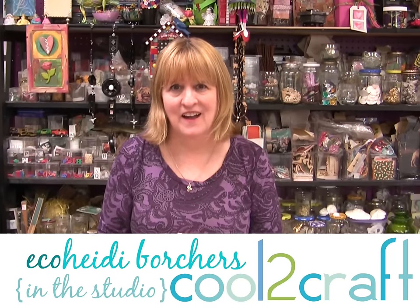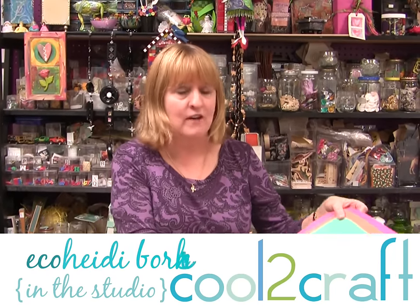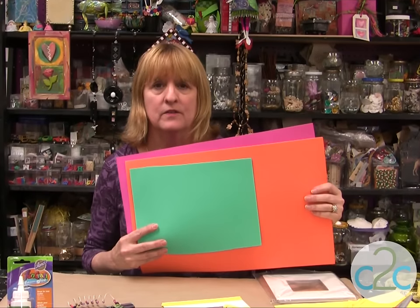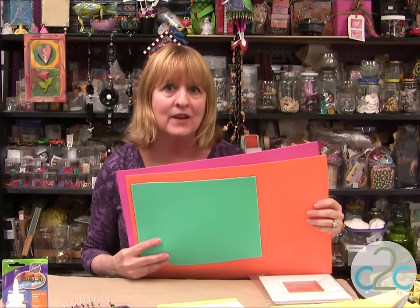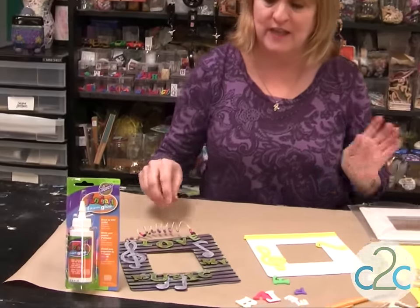Hi, I'm Heidi Borchers. I think it's really cool to craft with craft foam. Craft foam comes in so many wonderful colors. It is so versatile. You can paint on it, you can heat it up, you can shape it, and you can also use it for texture — and that's what I'm going to use it for today.